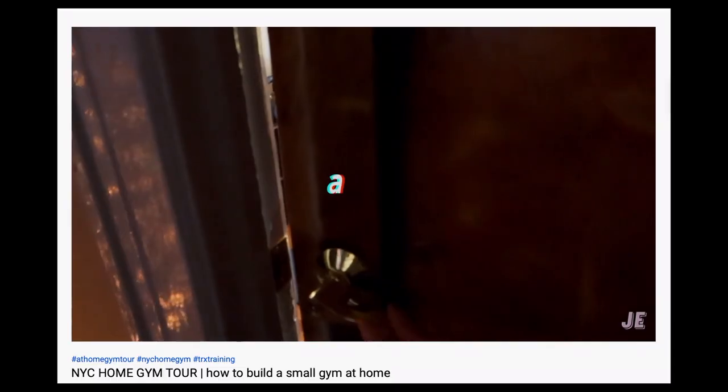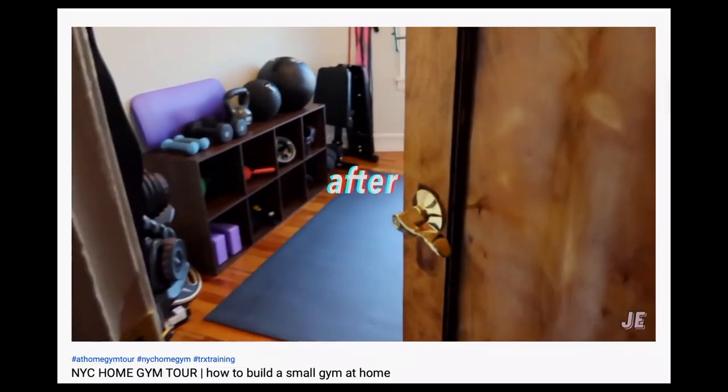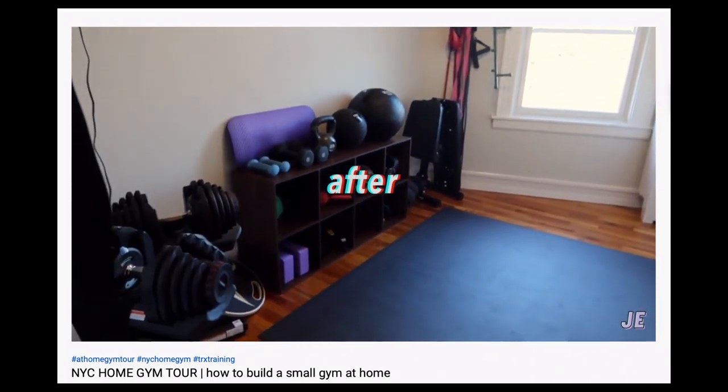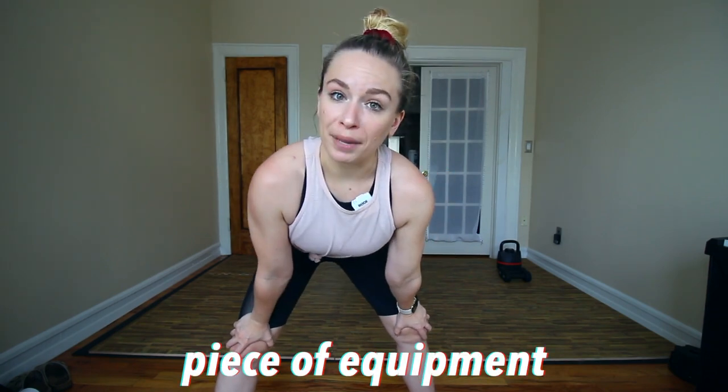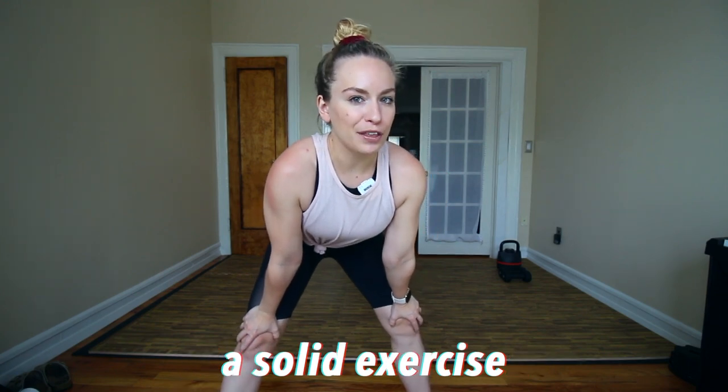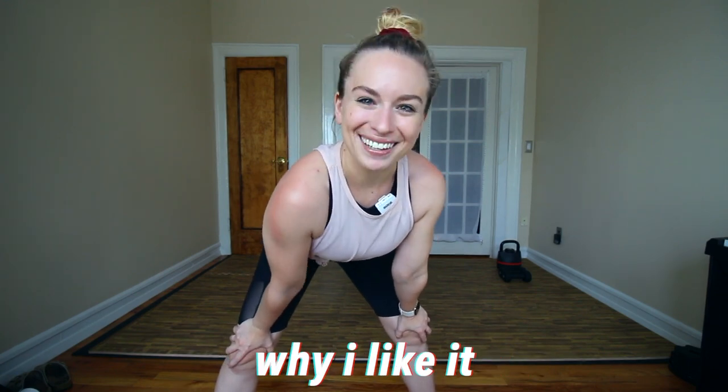Hey everybody, thank you so much for clicking on this video. So as many of you know, we have our own little gym right next door here. I'm not gonna be filming in there because it is so small, but if you wanna see a little gym tour, you can watch this video up here. I thought this would be a fun way to take you through all of the equipment that I think is some of the best stuff we've accumulated over the years, as well as some really highly effective, efficient exercises that are gonna be full body and also strengthen your core. In this video, I'm gonna take you through each piece of equipment, give you one of my favorite exercises with it, and then tell you why. So let's go.